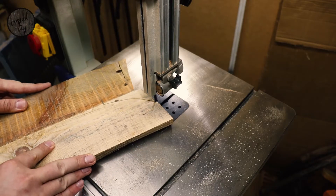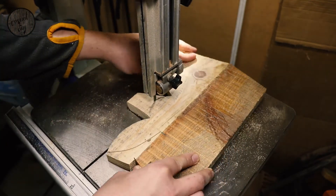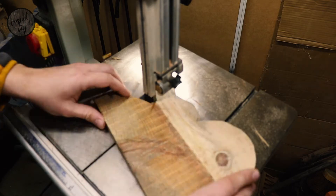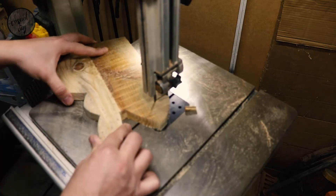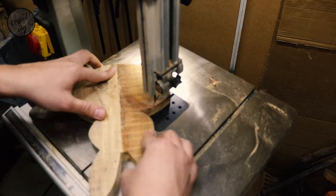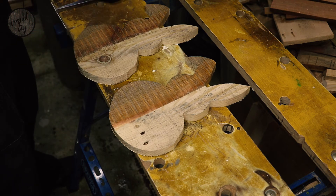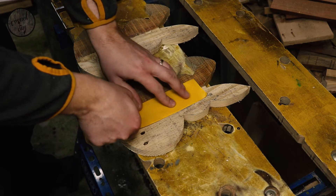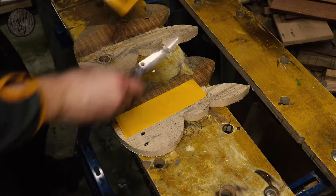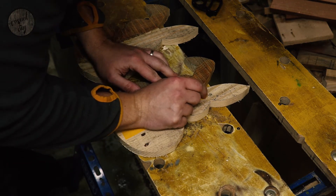Now it's time to go to the band saw and cut out the shapes. The next thing we need to do is make sure both bunnies are equally the same. As you'll notice, my band saw skills are not the greatest, so I'm going to be using double-sided tape to stick them together and then go to the sanding station to make sure they are exactly the same.